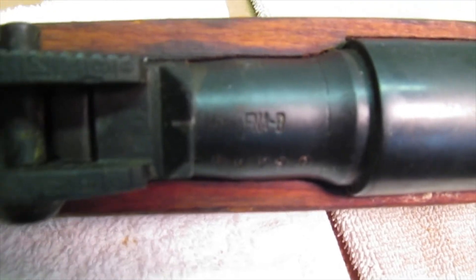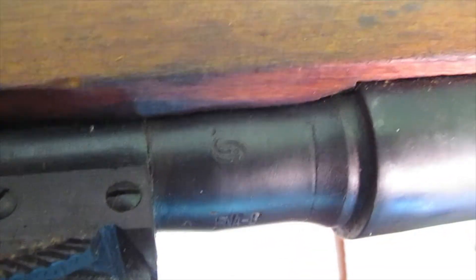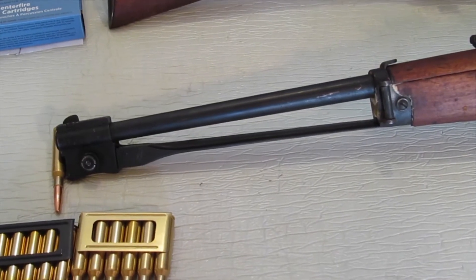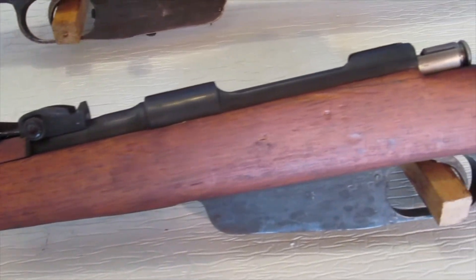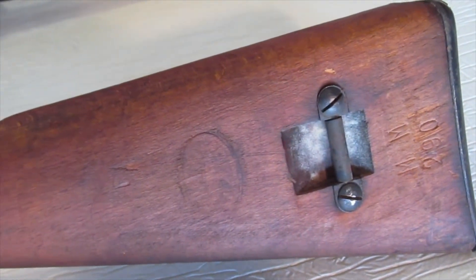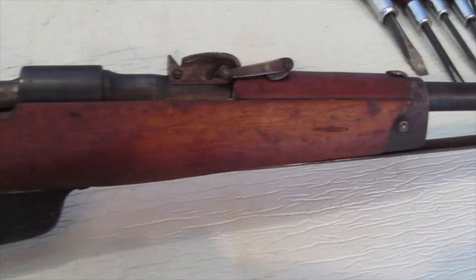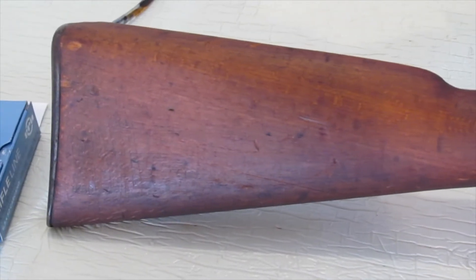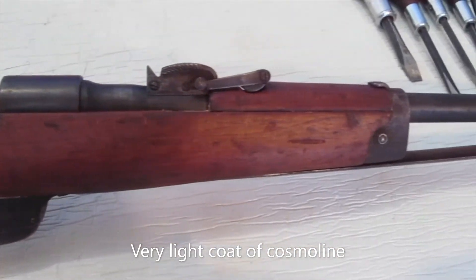This is a Brescia FNA with no date, and all it has is this little mark over here on the other side — I'll get you a close-up of that. The condition of these carbines is really good. The stocks are real nice, really in good shape. There's a little bit of that fungus or whatever on there, but that'll come right off. All the bluing is there, there is some light surface rust which will come right off with a little steel wool. First I'll have to get all that cosmoline out of there.